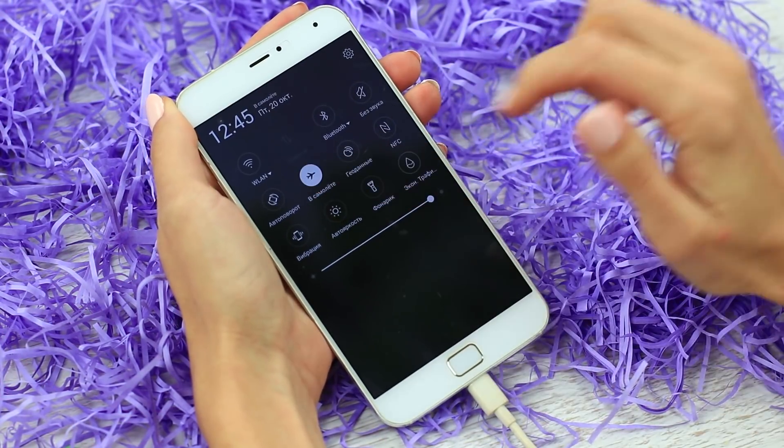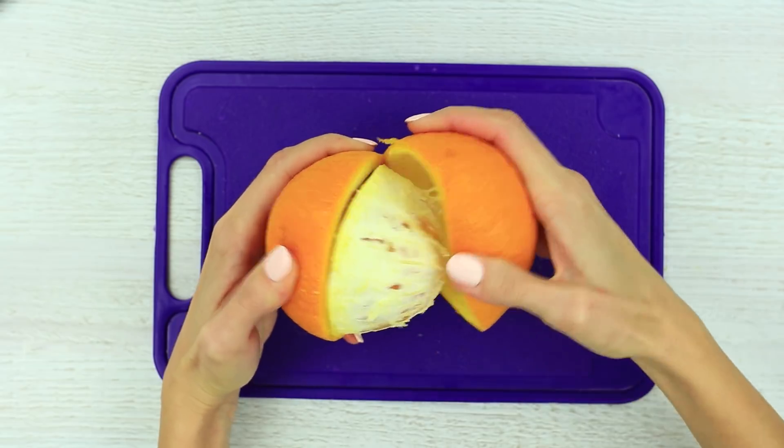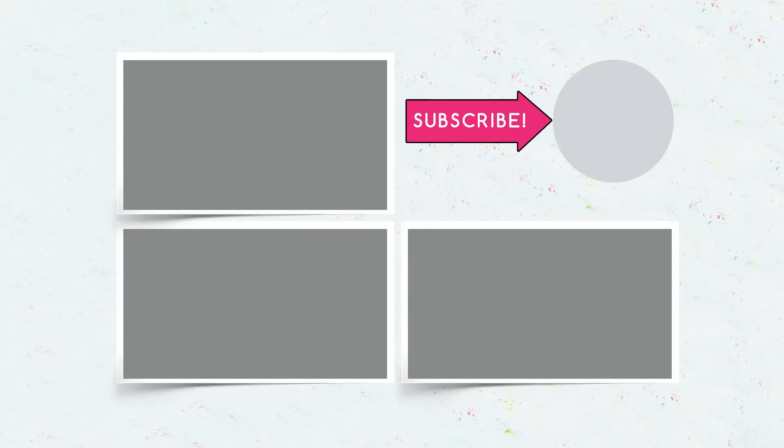We hope you'll use the hacks to charge your phone fast, to squeeze a lemon, to peel an orange. Write in your comments which idea you use. Subscribe to our channel, hit the like button, and click the bell to learn about new life hacks. Thanks!